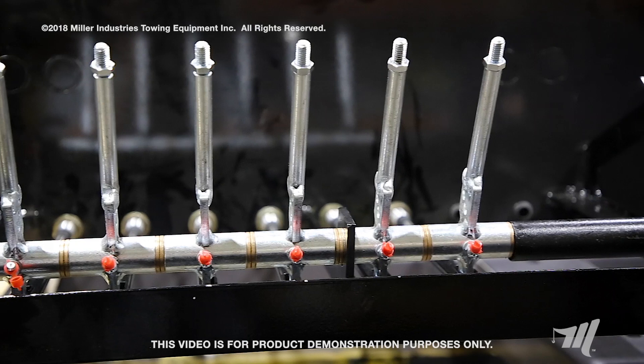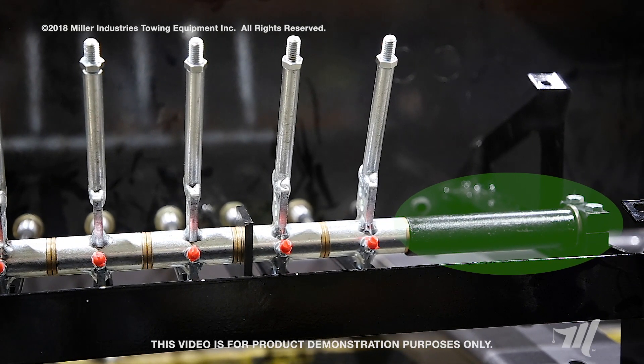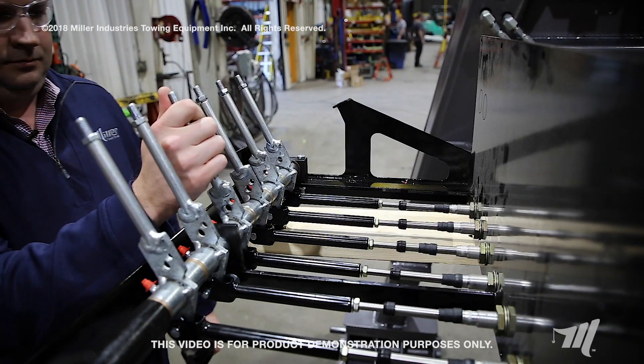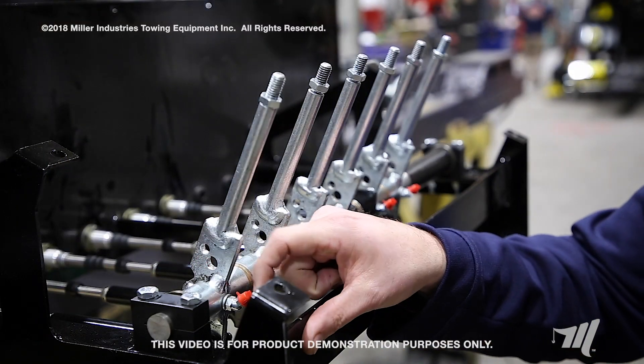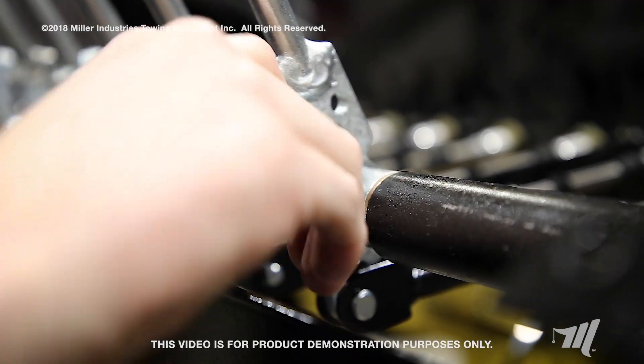Each one of the levers rides along this rod and has an individual brass bushing. In between each rod there's a spacer that keeps the slack out of it, and at the middle there is a support that keeps that rod from bending when using the controls. You'll notice that each one of the control levers has a grease fitting at the base of the control lever.